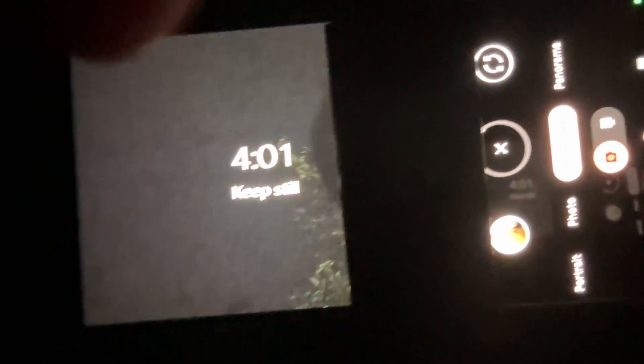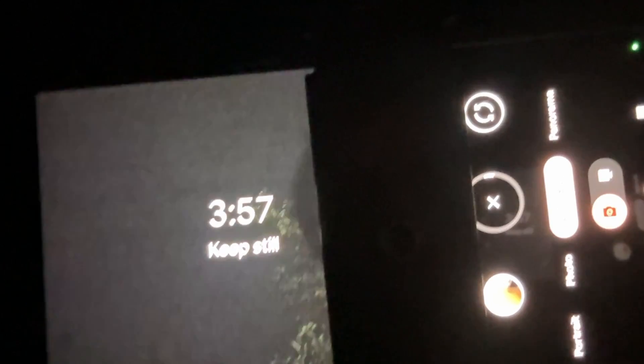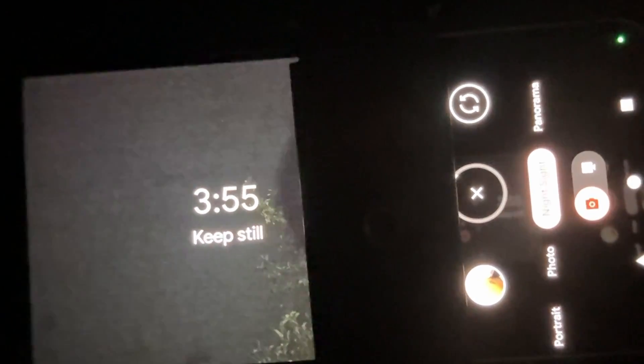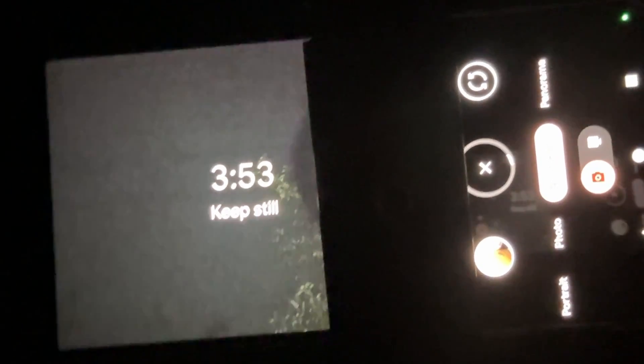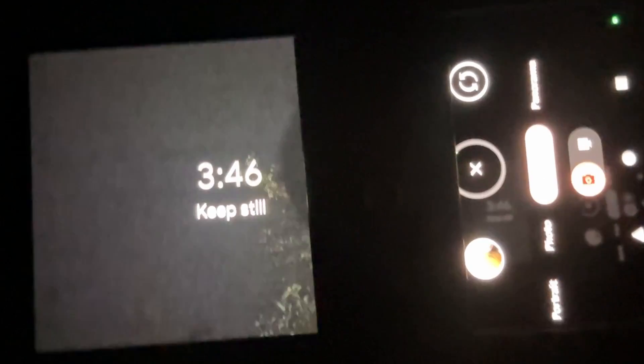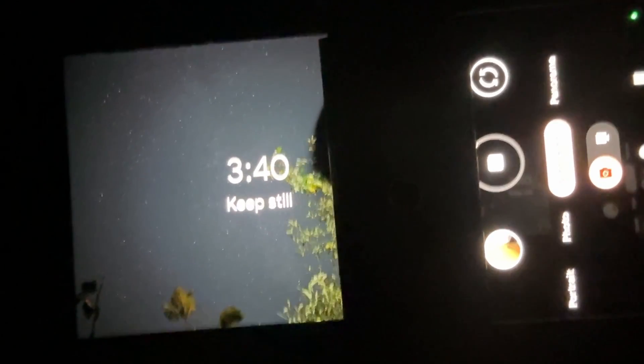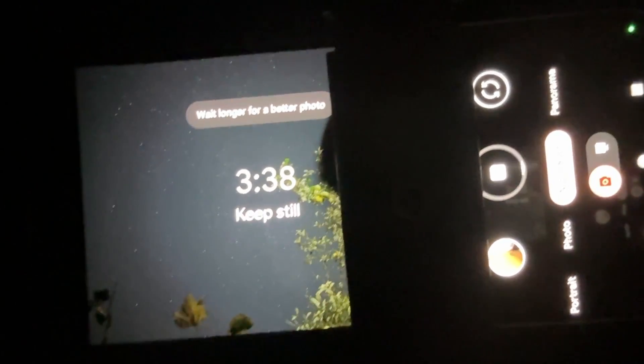Then we're going to tap the shutter button. You can see here: keep still, four minutes — it may be up to five minutes. Do not move the tripod, leave the phone still, do not introduce any new lights. I would recommend you set a timer just in case you set the phone on silent.